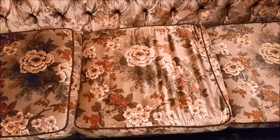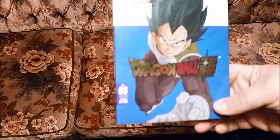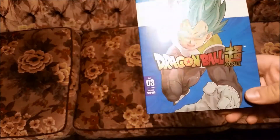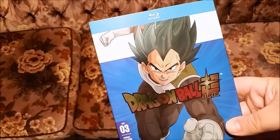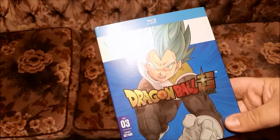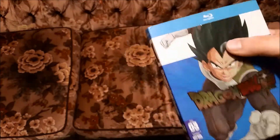Welcome back everybody. Today I'll be doing another unboxing video and I'm going to be unboxing Dragon Ball Super Part 3. As you can see, it's got a nice shiny reflective surface of Vegeta on it. It just came in a little dinged, apparently.